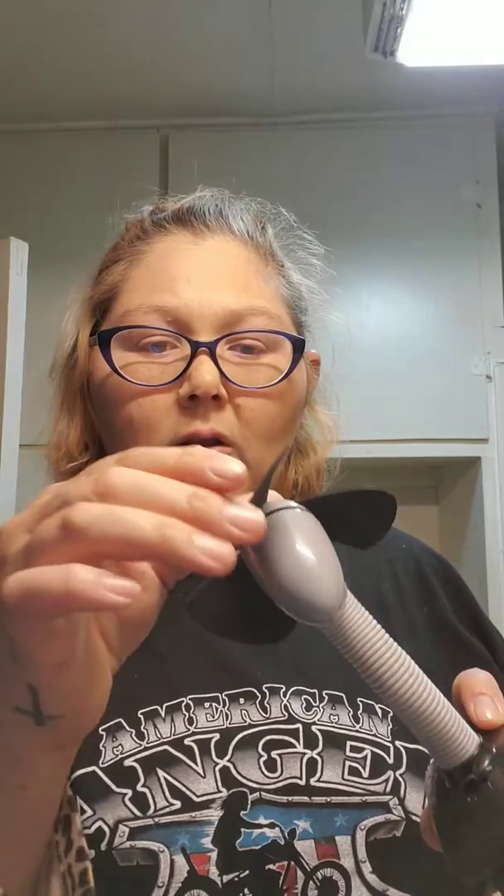And these blades are all like styrofoam. I know honestly you shouldn't do this, but since it is just styrofoam — doesn't hurt. Just to show you guys, if that was a real fan, that would have really hurt.